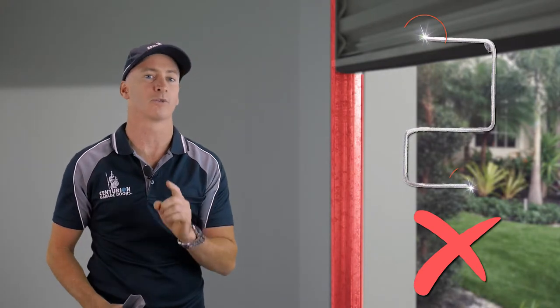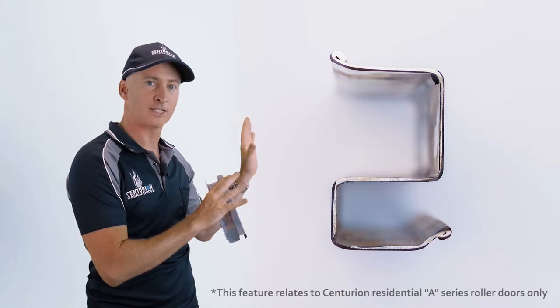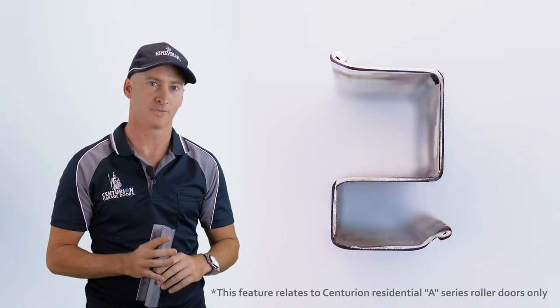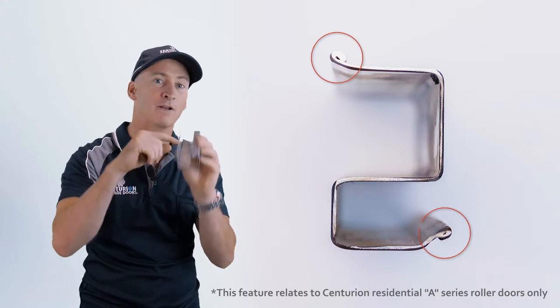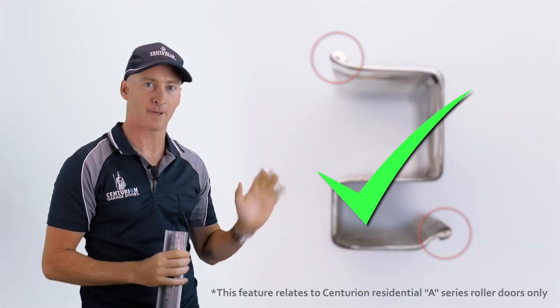Centurion have addressed that issue though, and here's how. In the photo behind me, what you see is a cross section of a guide rail of a garage door. If you look closely, you'll see that the edge has been crimped, and that means it's been folded over to protect you from a sharp edge.